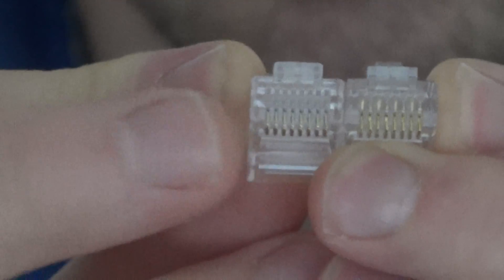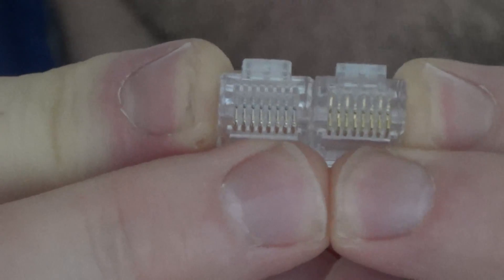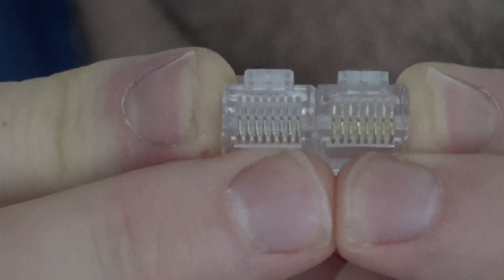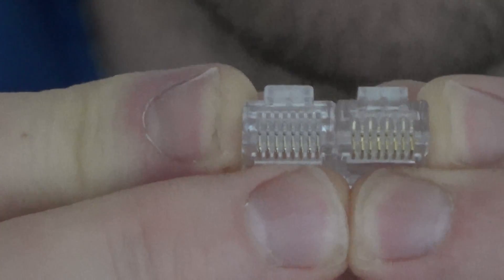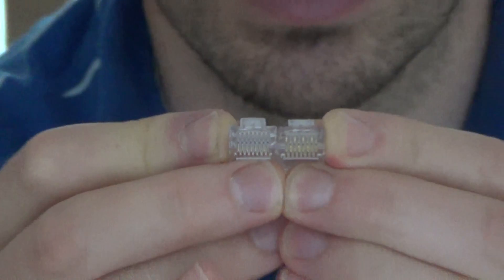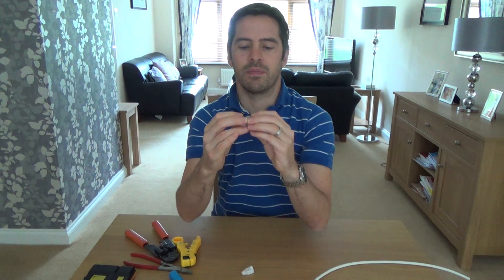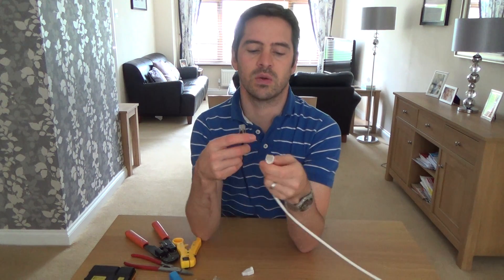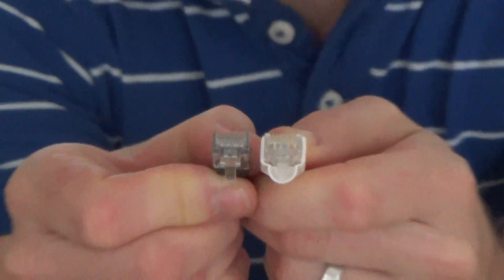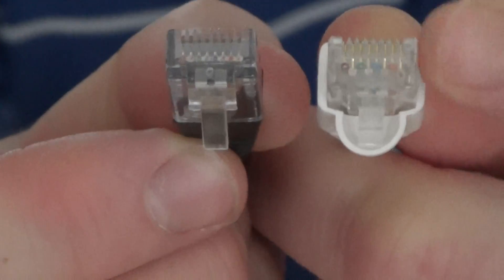If you look closely you will hopefully see that the holes on the CAT5e are straight - they're in a line right the way across - and on the CAT6 ones you've got high-low, high-low, high-low, high-low going across. On the CAT6 it provides more separation of the wires, so if you're using a CAT5e cable use a CAT5e plug and if you're using a CAT6 cable use a CAT6 plug. Also CAT6 cable is ever so slightly thicker than CAT5e. The white one is a CAT6 and the black one is a CAT5e - on the CAT5e the wires are straight and on the CAT6 they're staggered.